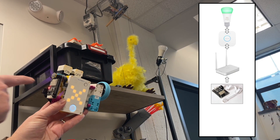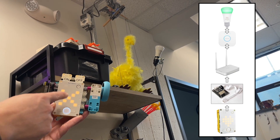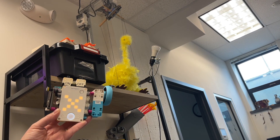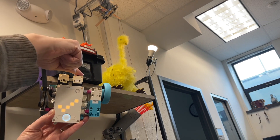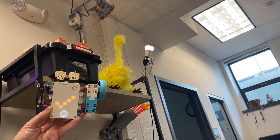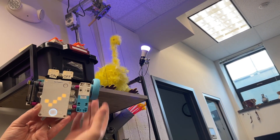Plugging the ESP32 into the Spike Prime, now the Spike Prime can send commands to the ESP32 and up to the Hue light. There's an on, there's an off, and when it's on, I made it so I could also randomly change the colors.